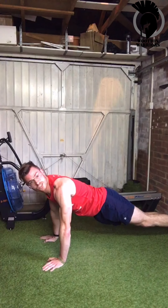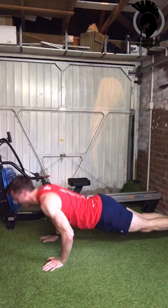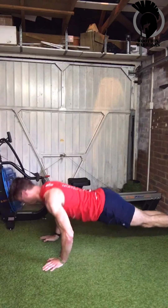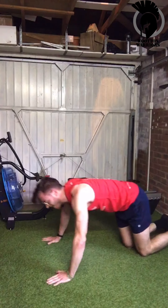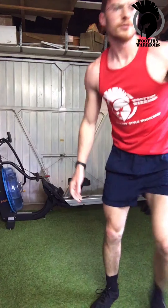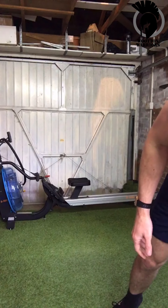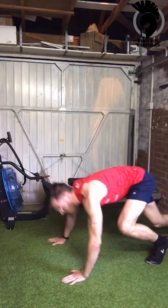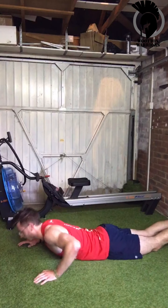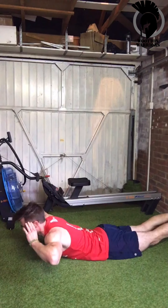After press-ups we've got dorsal raises. So you're down on the floor, coming up, raising that torso up and back down.